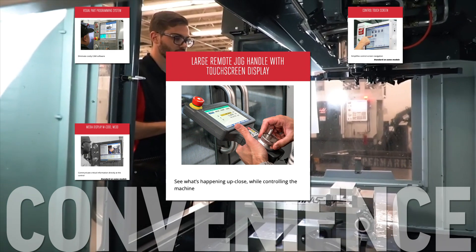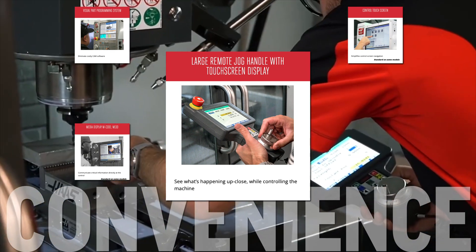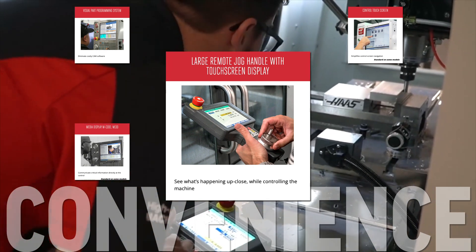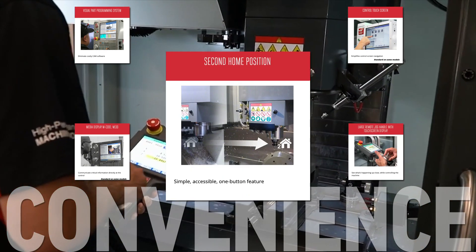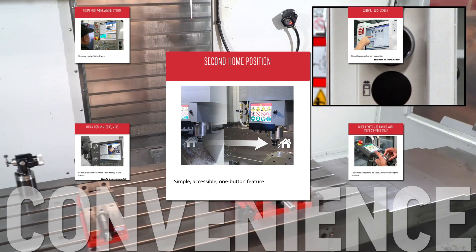The touch screen, large keys, and e-stop button on the large remote jog handle with touch screen display makes communicating with the machine safer and easier when you can't be at the pendant. Command the machine to return to a home position that's convenient for you with the second home position option.